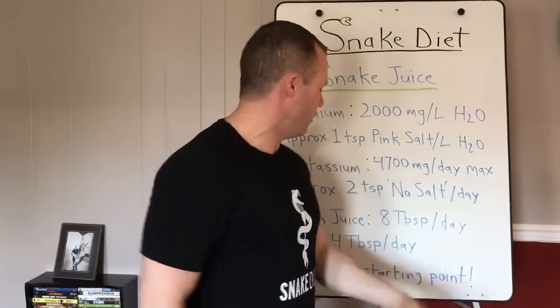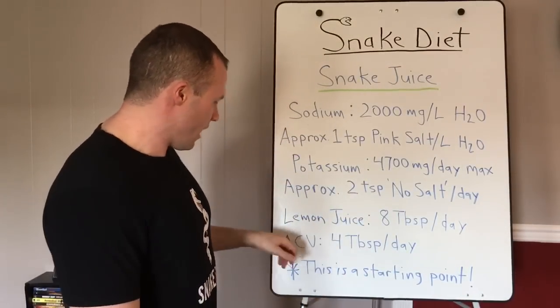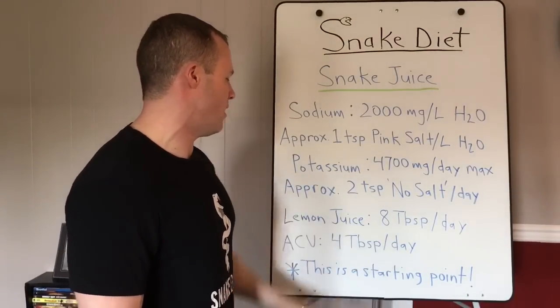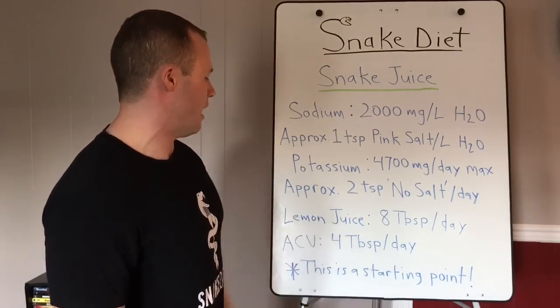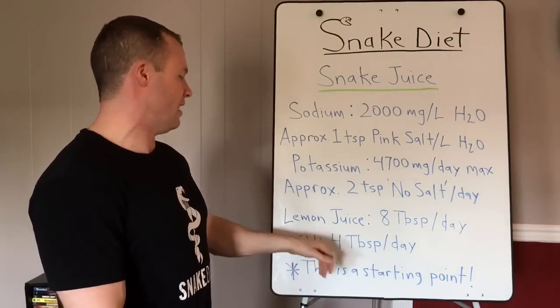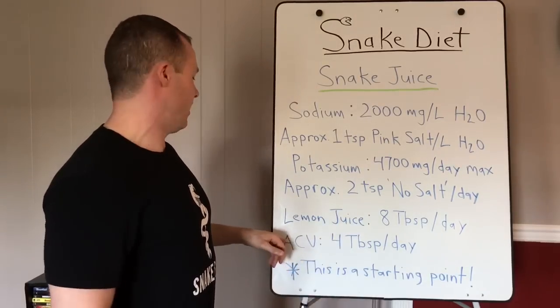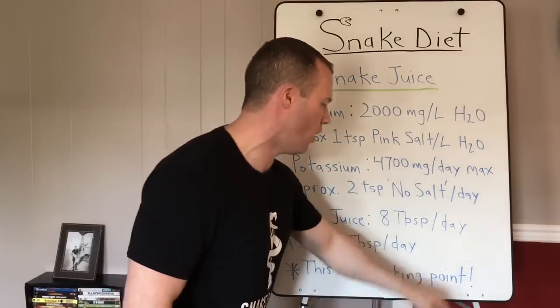For lemon juice, aim for eight tablespoons per day — you can adjust up or down. It's great for your kidneys. For apple cider vinegar, four tablespoons per day — some people need to work up to that as it can cause digestive issues initially. Apple cider vinegar is great for your stomach, helps mobilize calcium, and can even help buffer blood sugar after meals. All of this is a starting point.